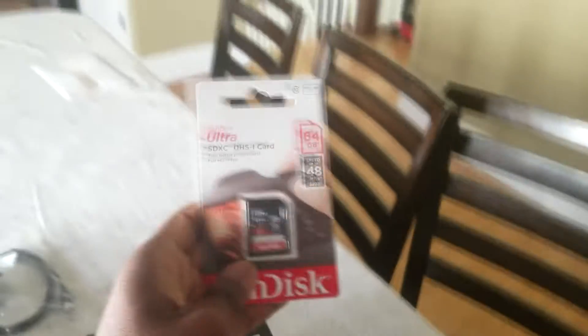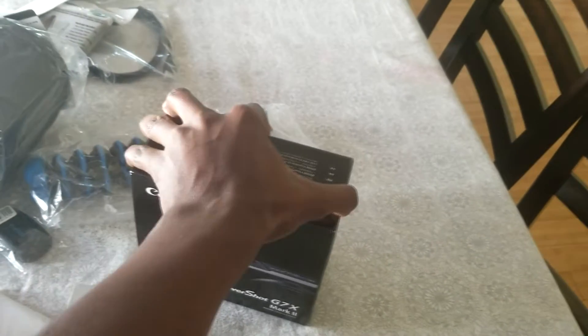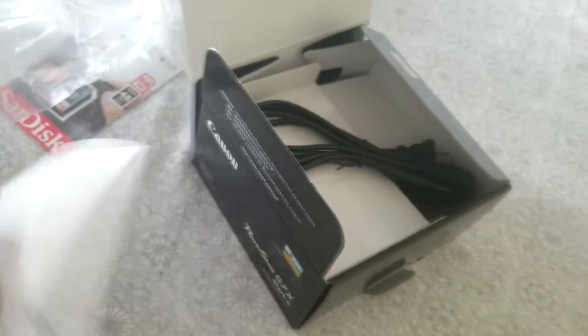There's a charger, a cleaning tool, memory card, and high quality lens spray cleaner. Let me open this up real quick — just give me one second. Of course it comes with a manual, but who reads that? I don't do unboxing videos clearly. That seems like about it.